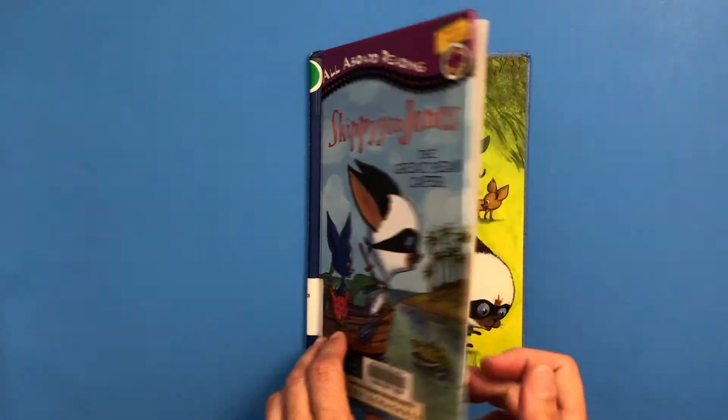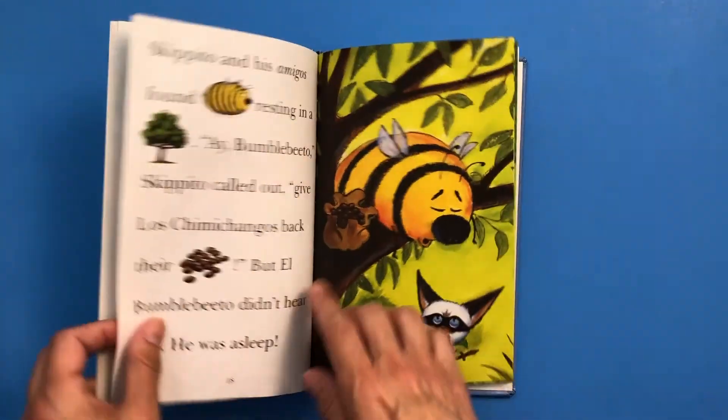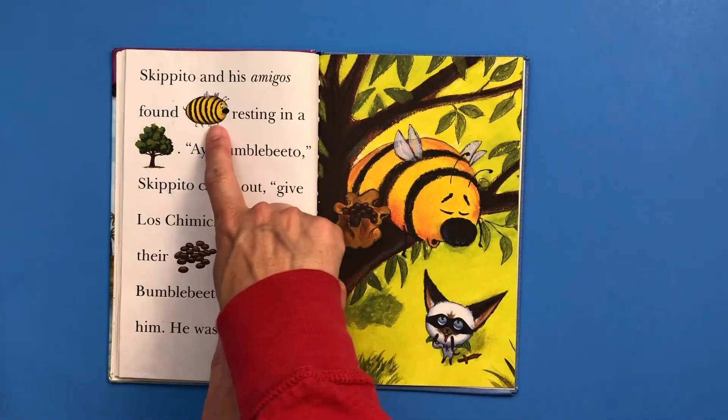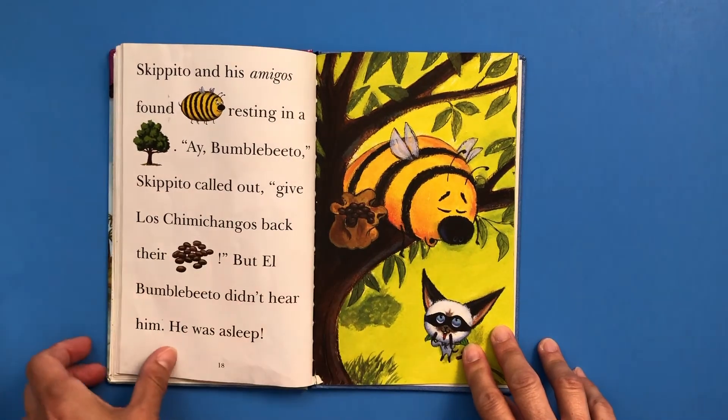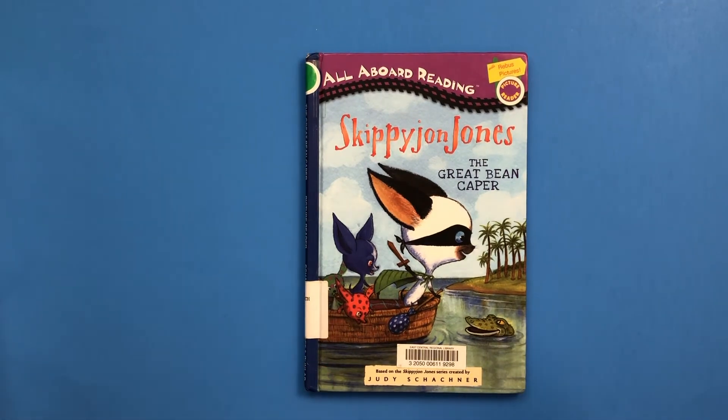Peyton, when she was very little, had a stuffed animal that looked like El Bambobito Bandito, and she was so afraid of it. It was really big — twice as big as her head — so I had to hide it downstairs. But then as she got bigger and she got to like the Skippy John Jones stories, she wanted to get it out of the basement and wasn't afraid of it anymore. We still giggle about that.